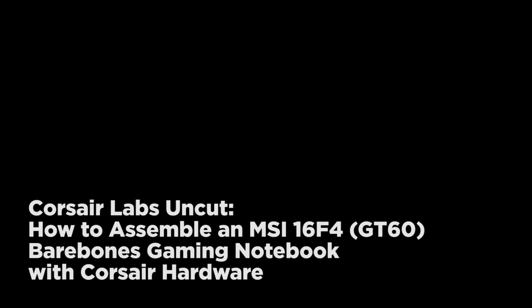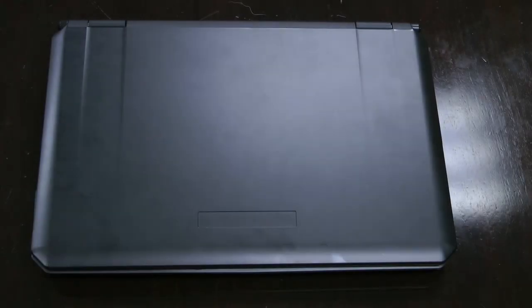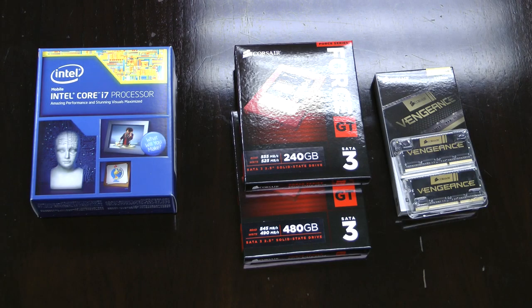Today at Corsair Labs, we're going to do something a little different. We're going to assemble an MSI 16F4, or GT60, bare-bones gaming notebook using Corsair hardware. For the CPU, we're using a fast Intel Core i7-4900MQ clocked at a nominal 2.8 GHz. Joining it is 32 GB of our Vengeance 2133 MHz DDR3L memory and our Force GT SSD in both 240 GB and 480 GB capacities. We'll also be upgrading the Wi-Fi with an Intel 802.11ac card.